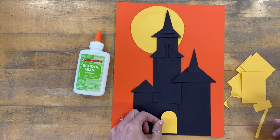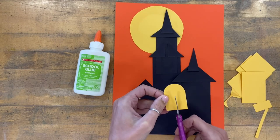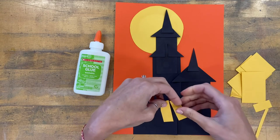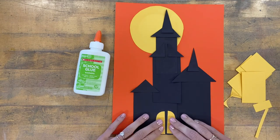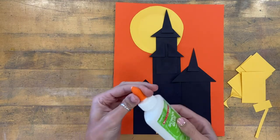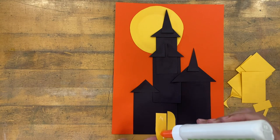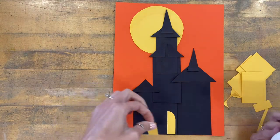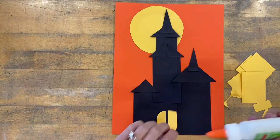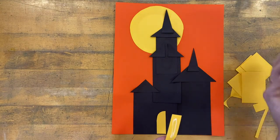Maybe I want my door here, or here, or here — you can think those things through. If I want it to look like double doors, I could cut right up the middle of my door, and when I glue them, leave a little black gap between the two so they look like double doors. When I'm ready to glue a shape, I'll put a very small amount of glue on the back — we're just gluing papers together, not bricks, so we don't want soggy rippled papers.